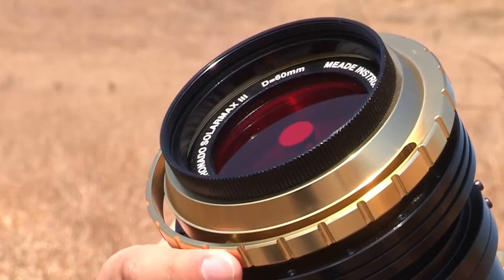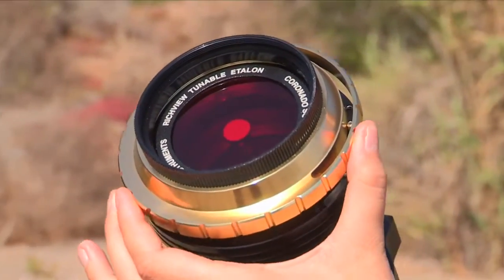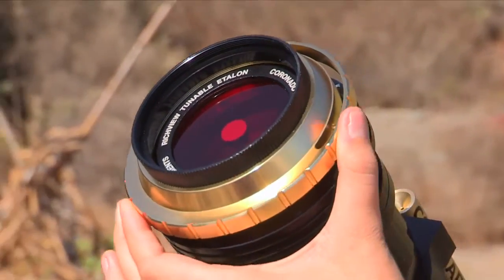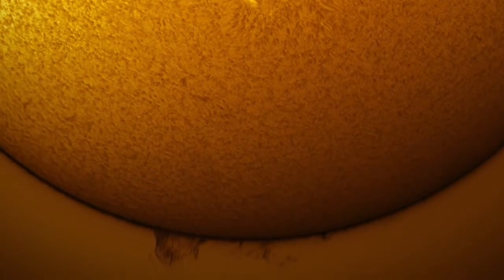The SolarMax 3 includes Coronado's Patent Ridgeview tuning, allowing direct tuning of the primary Etalon filter. This technology provides additional tuning range and an overall better way of adjusting the filter's bandpass. Now you can tune for the highest contrast views of your favorite solar features without sacrificing image quality.